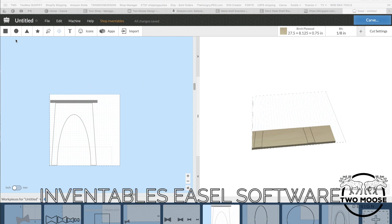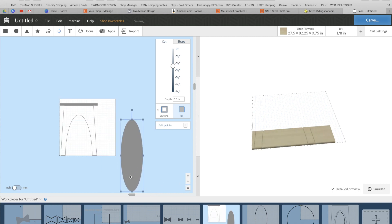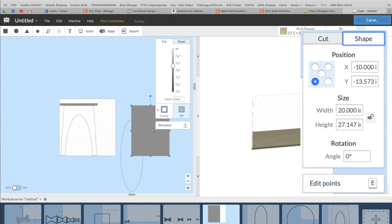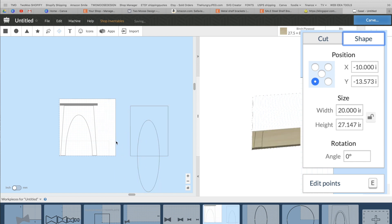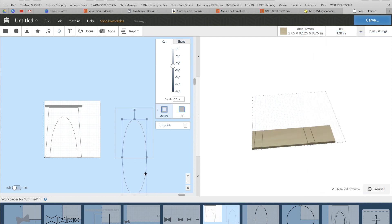Here you can see I already have one of these mocked up to give you a rough idea of what we're working with. You're going to grab a circle, stretch it out, and elongate it — size doesn't really matter, it's more to get the shape of the bottom arch of the end table. Make this an outline, then grab a square. This square is going to be roughly the outside dimensions of your end table. It's way easier if you just use the alignment tool to center everything and make sure it's nice and even.